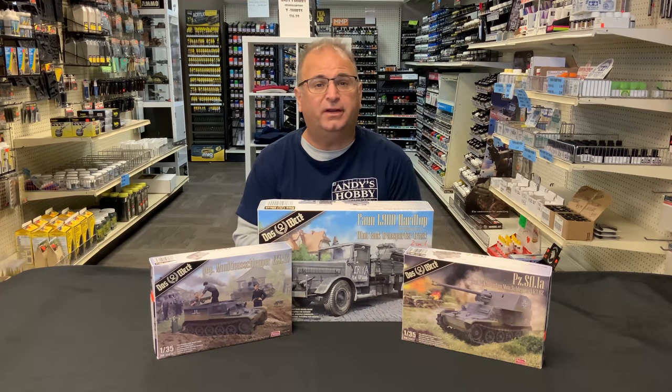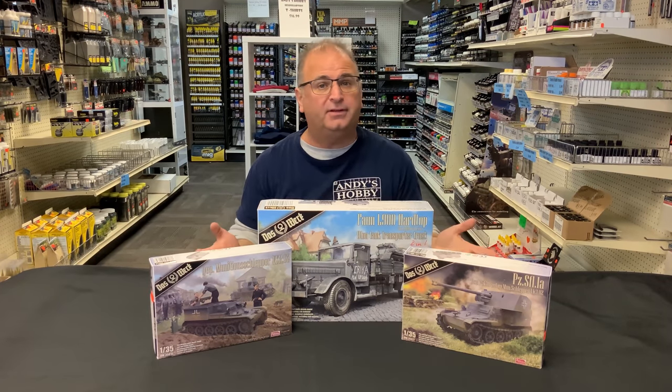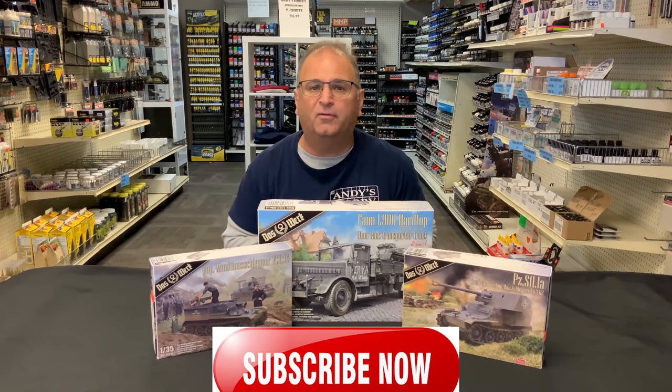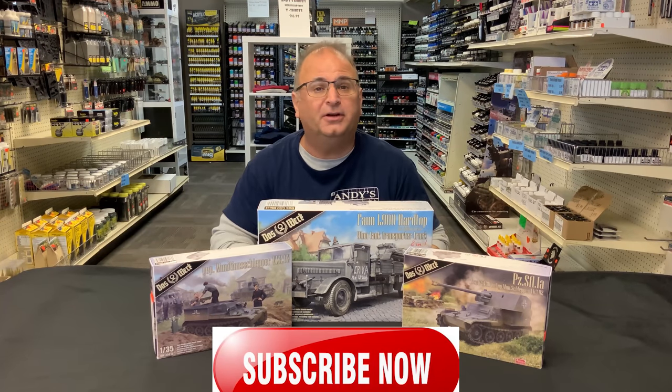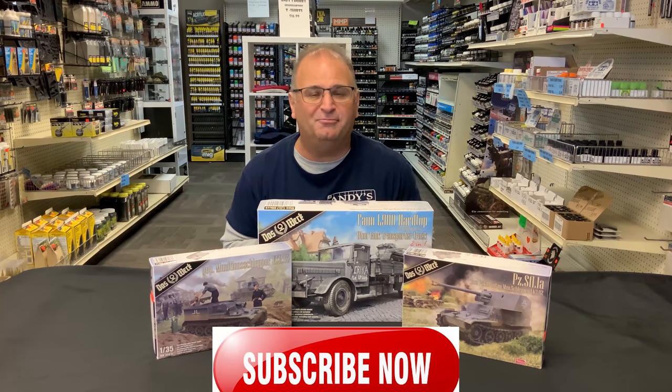There you go guys — a quick look at these three great kits. If you enjoyed this video please hit that like button down below, and if you haven't already, please subscribe and ring the bell so you'll be notified every time a new video comes out. Thanks as always for watching, and please stay tuned because we have many more videos coming.